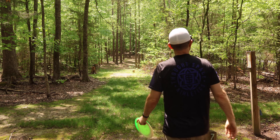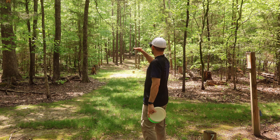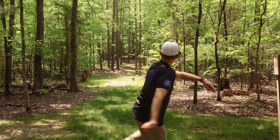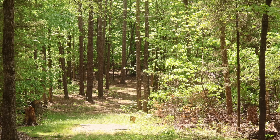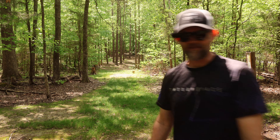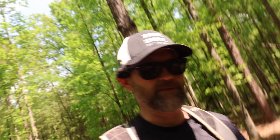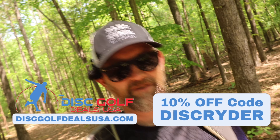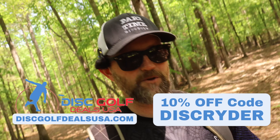Now we're getting to some longer holes. A 320-foot hole with a nice little S-turn finishing to the right. Got some good distance, should be easy up and down. Really impressed with these Dream Weavers — I've got two in the shimmer plastic and they've been money in the tight woods. These are kind of hard to find right now, so stay tuned for new drops. If you're looking to get some discs, use my code at Disc Golf Deals USA for 10% off plus free shipping over $50.